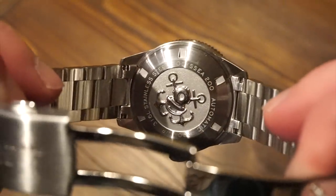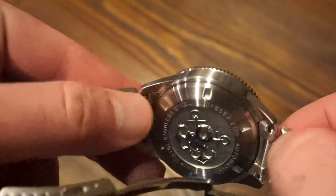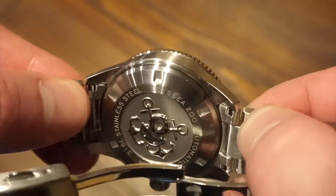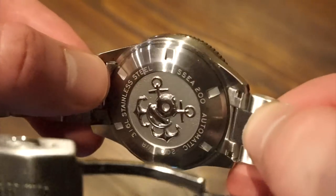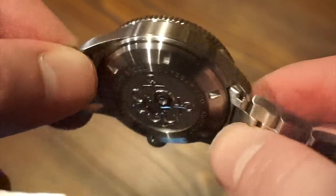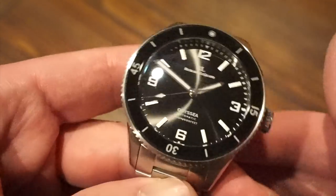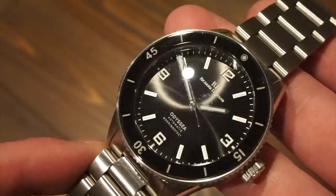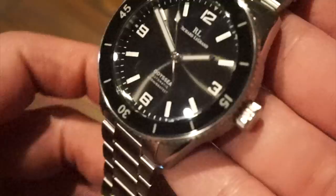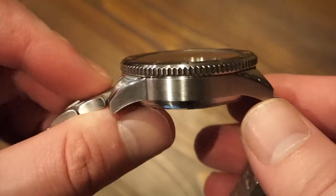The case back is pretty cool — we have that old-school diving helmet with some anchors, it looks like. It is screwed down and brushed. The notches to unscrew the case back are quite large, so you should have no problem getting a tool in there if you wanted to. It states stainless steel, Odyssey 200 automatic. In terms of the actual crystal, we have a double-domed sapphire crystal with anti-reflective coating on the underside for legibility — we definitely need that on this watch considering the ceramic dial and sapphire bezel insert, which give off some nice reflections.